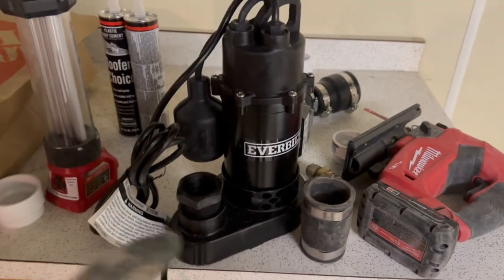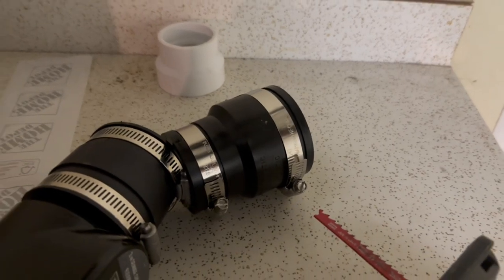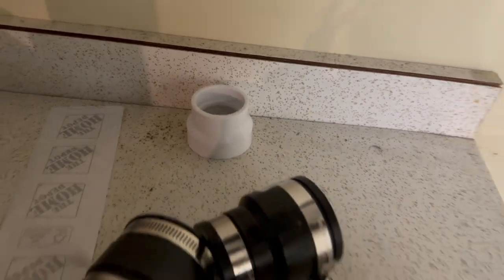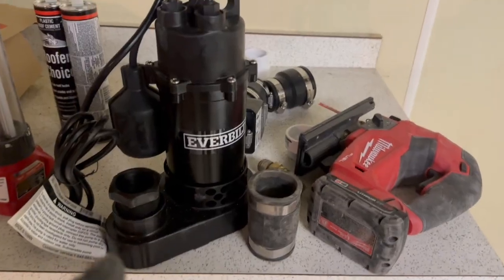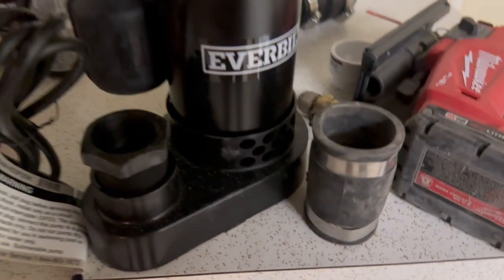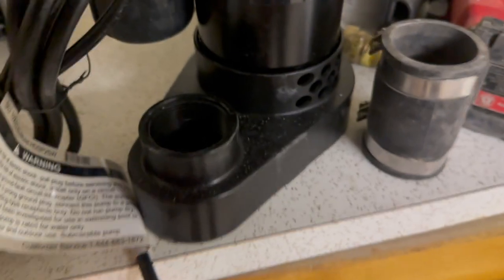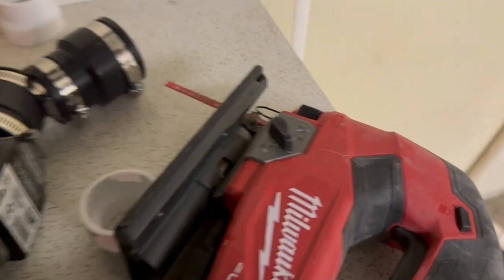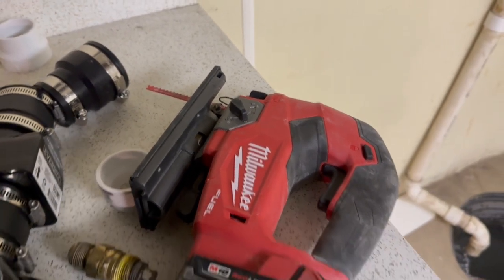You're going to need a new sump pump, and you might need a check valve. I also grabbed a compression reducer and some PVC pipes just in case, because I forgot what I was working with. It's usually either inch and a half or inch and a quarter. This new pump comes with an adapter for inch and a quarter, and there's an inch and a half inside. You're also going to need a saw — hacksaw, jigsaw, Sawzall — as long as you've got a saw.